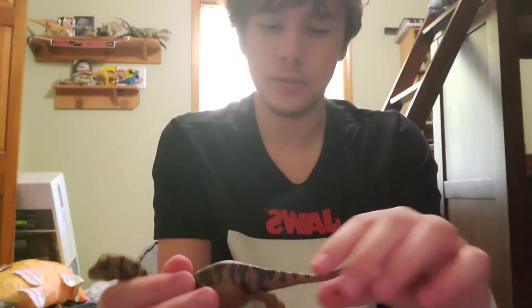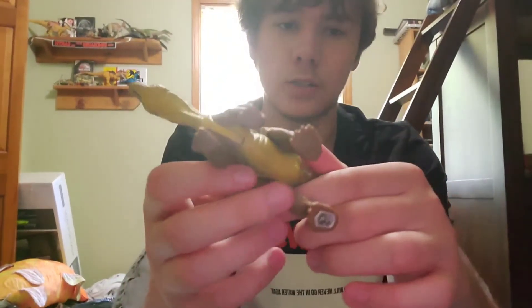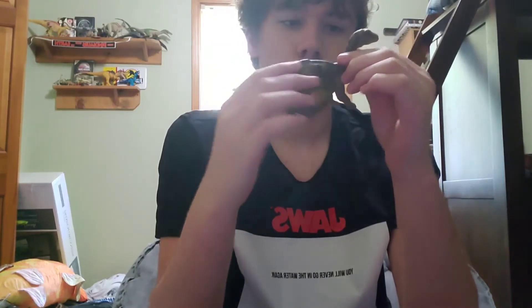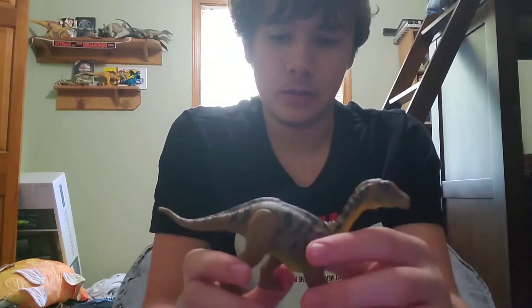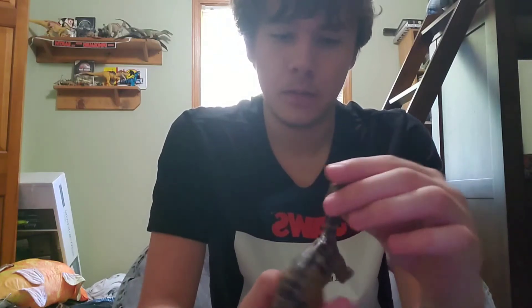Instead of doing that, Mattel could put more attention into painting the claws, like they did on some of the other Attack Pack figures such as the Proceratosaurus and the Heterodontosaurus — at least the ones I've got. The mold itself isn't too bad; it looks pretty good with quite a bit of detail on the skin. I love the black stripes on this figure — they look really cool, almost like zebra stripes or tiger stripes.